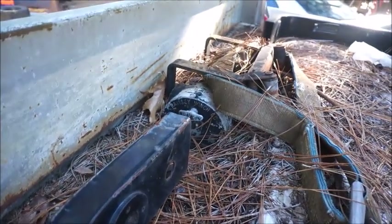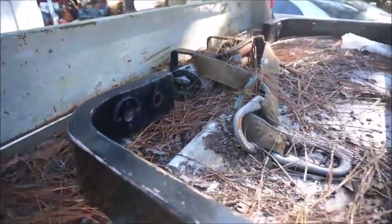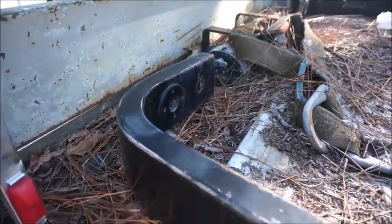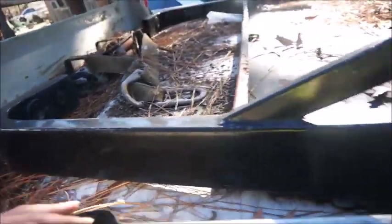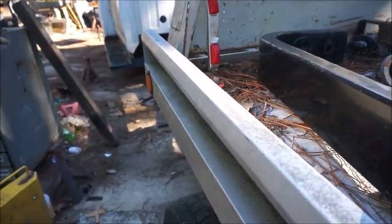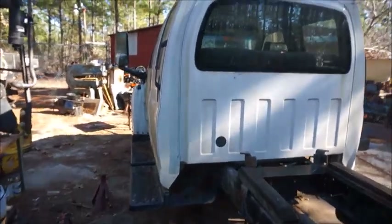There's a center section missing out of it — somebody had cut it out, probably needed a piece of steel — but that's not a problem. We can straighten everything out and put a piece in. The bends are what I need, and it's just taller. Once we get the bed on and mounted and roll it back up, we can get an idea on the heights, because this is a pretty tall cab and we want the light to be just above the cab.